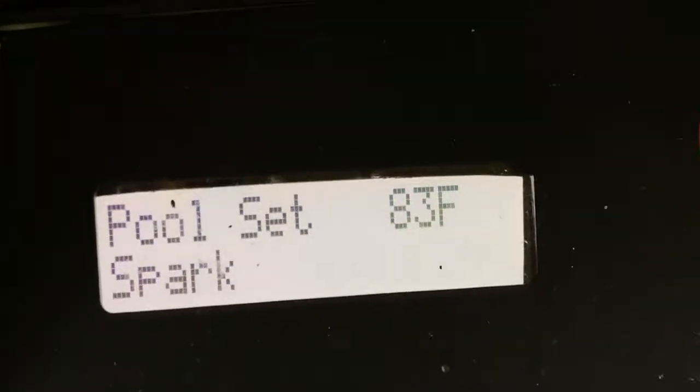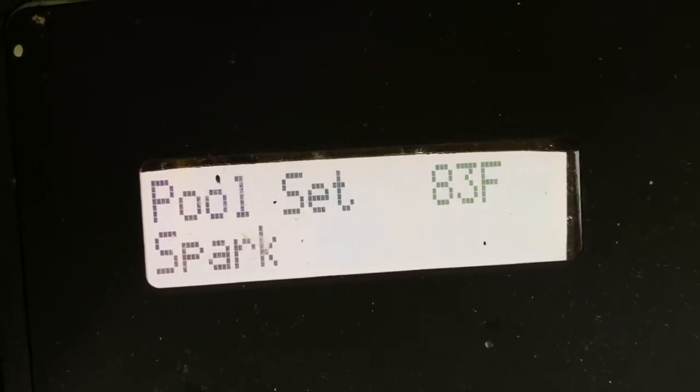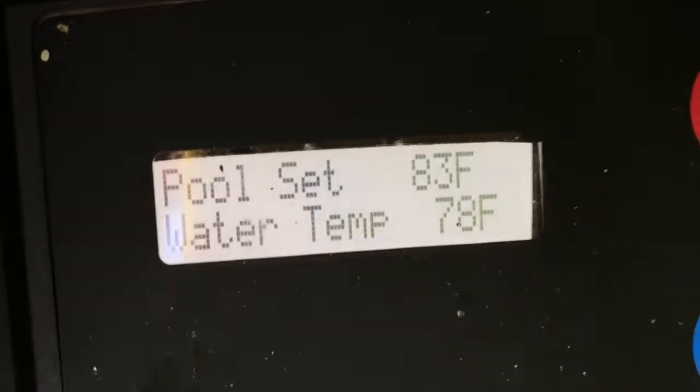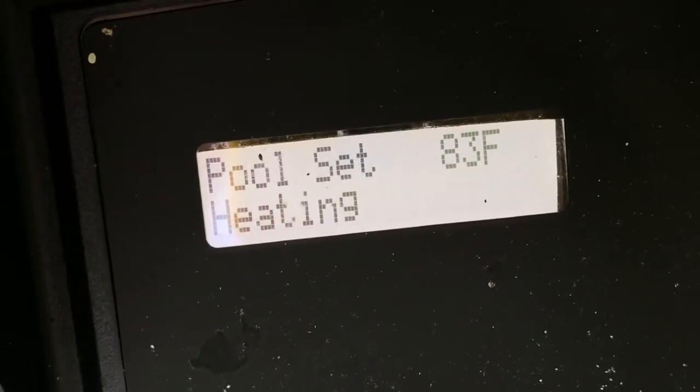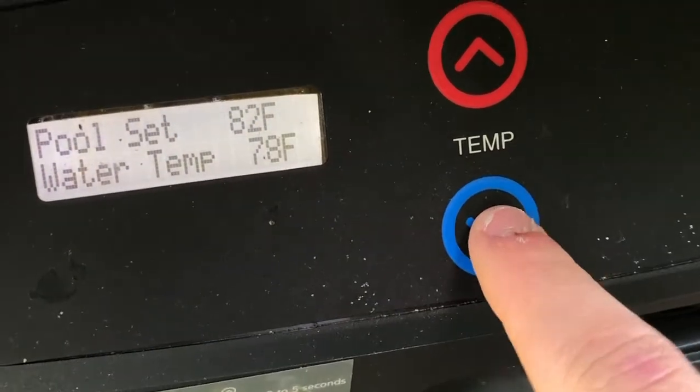You can see it's going down now — 79, and it might even go to 77. Now you can see the ignition light is on and it's heating, controlling the temperature.